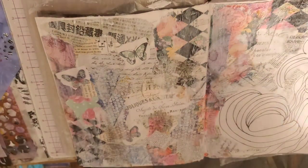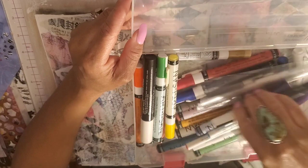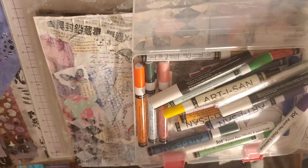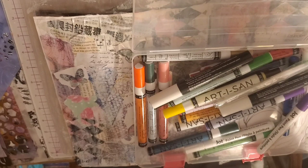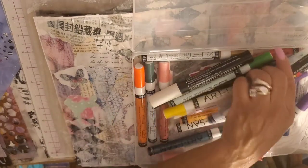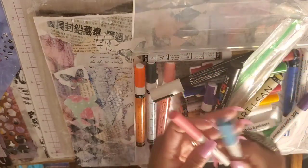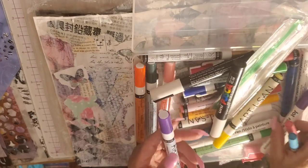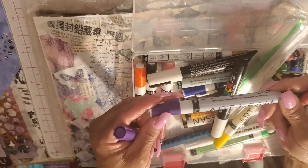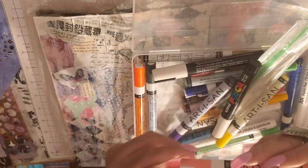Let me get out my paint markers. You don't have to use paint markers — you can use regular markers too, but be careful with regular markers because this has to be awfully dry. Paint markers, you're going over paint already, so you should be just fine. I'm going to use the colors already in my background: a tealish color, a pink color, and a purple. This is an Artesian purple, and this is a Jot. I'm also going to use this light pink color.